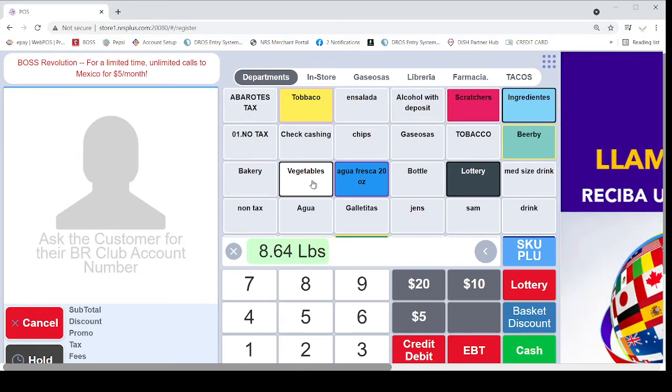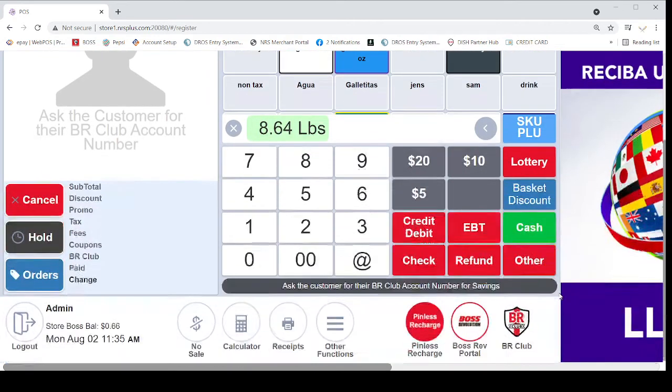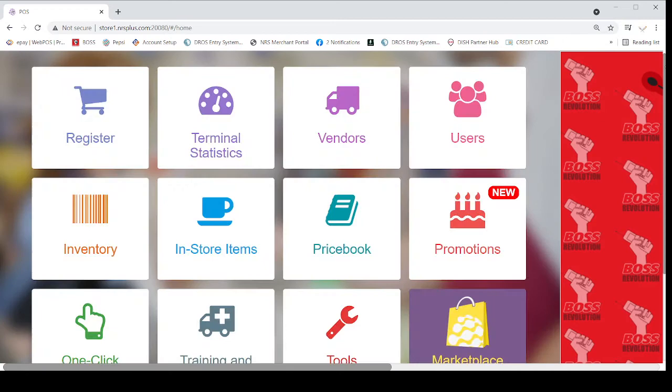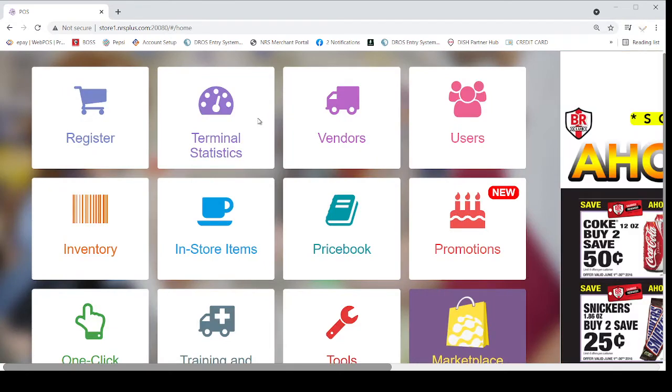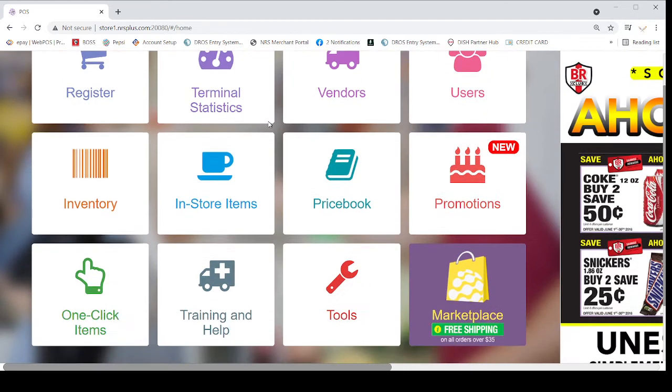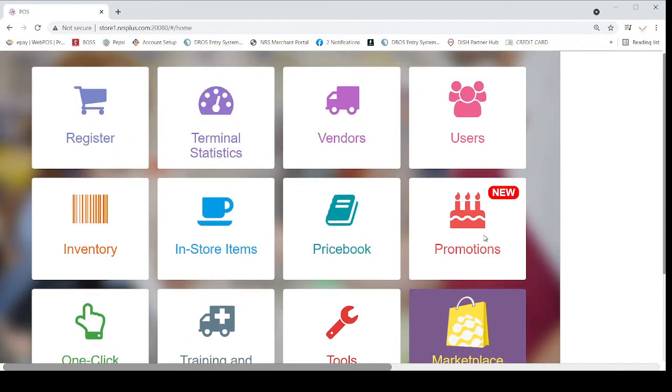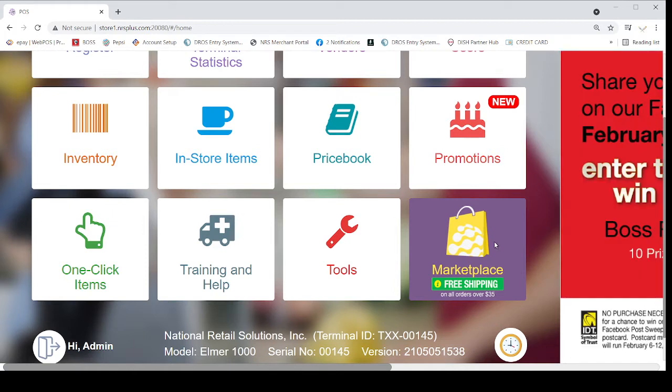So if you want to order more BR Club Cards, you click on here — this is like nine dots. When you click on here you go to your back office. After the back office, you click on the Marketplace, which is all the way at the last tab. One click: Item Training, Help Tools, and Marketplace.